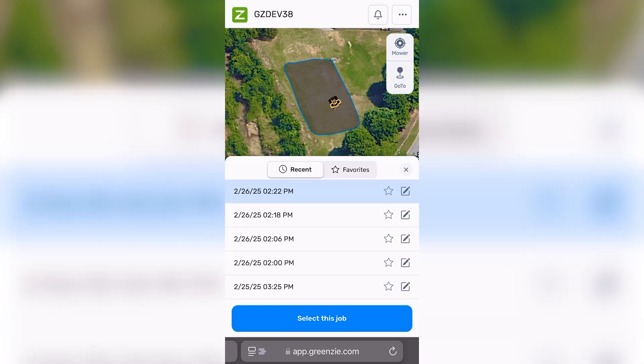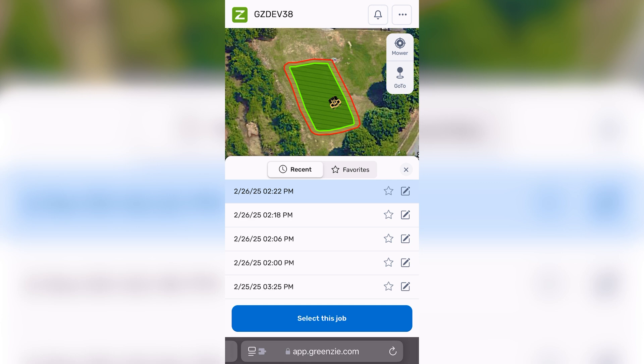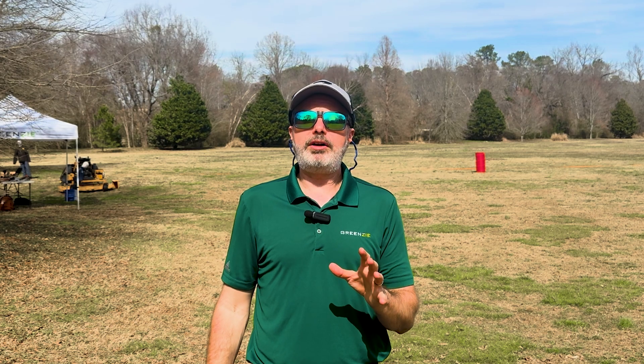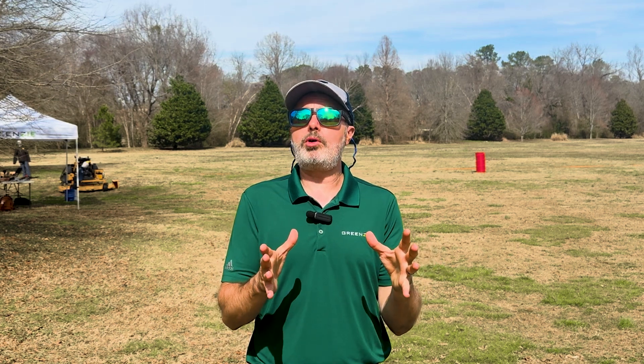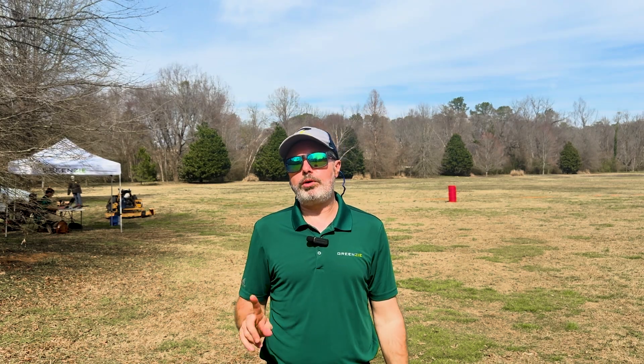The controls page has also been reworked to be much easier to use. Things like mapping out a new job, loading previously saved jobs, making a recorded repeat job, or even just using GoTo to bring the mower to the next job are all much easier and simpler. We think you'll love it, and for those of you used to the 3.0 interface, we know there are some changes, but we think you'll be happy with the new interface once you get the hang of it. You can always switch back with one tap.